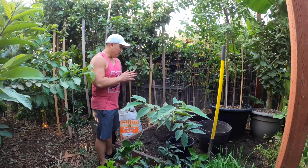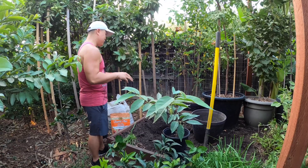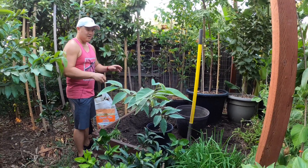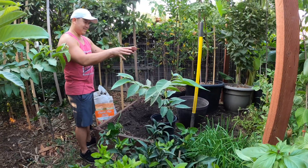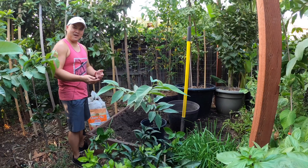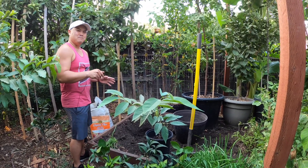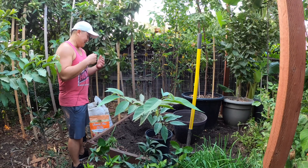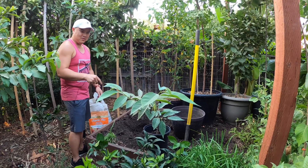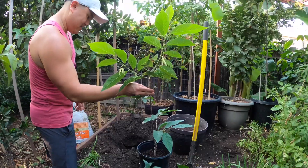Good afternoon. We've decided to make some room and we're going to plant a tree in our raised bed here. For the most part we've been dedicating this spot just for growing vegetables, but sacrifices have to be made. In order for some of the trees to do better in the ground, we're going to put them in the ground. So we are going to be putting this red Israel Adamoya in the ground today.